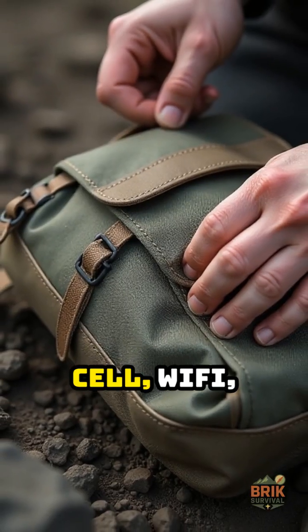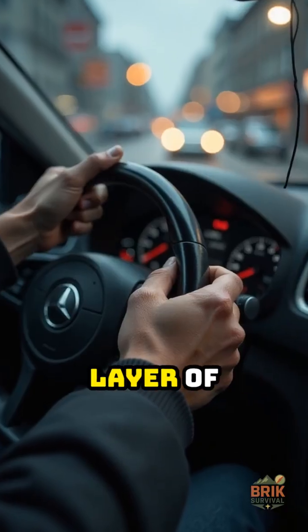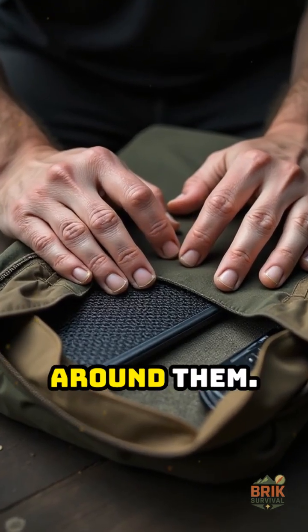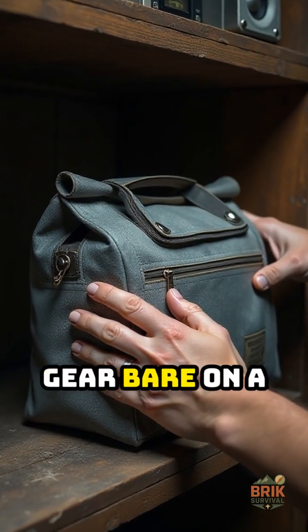A real Faraday bag blocks cell, Wi-Fi, Bluetooth, GPS assist, and RFID, and it adds a layer of protection against some EMP events by giving your electronics a metal shell around them. It is not magic, but it is better than leaving gear bare on a shelf.